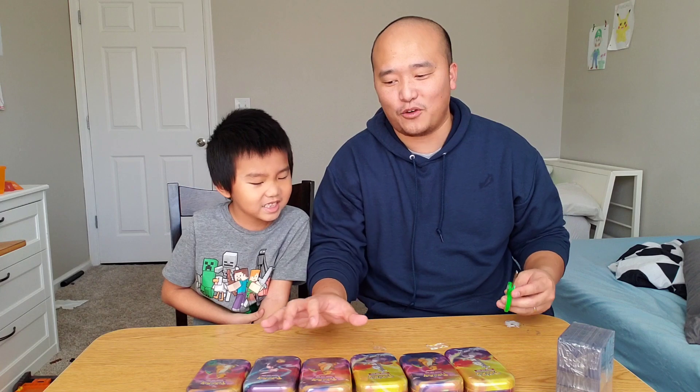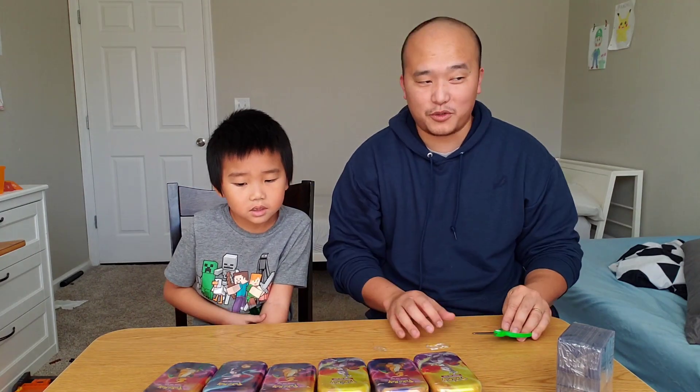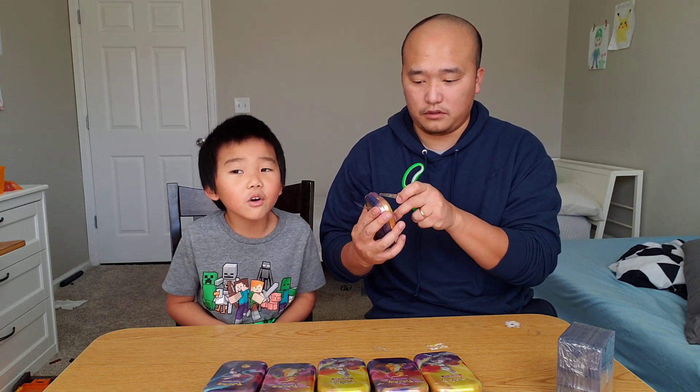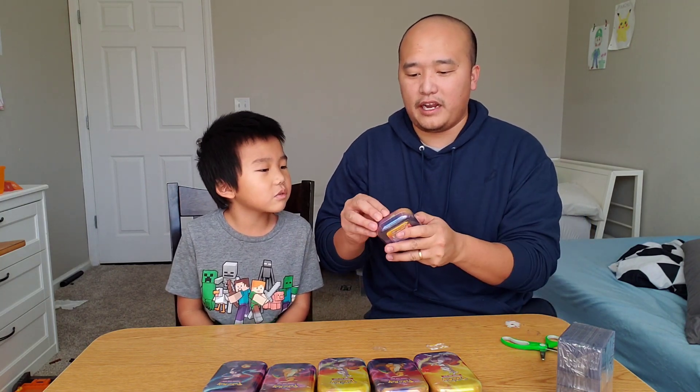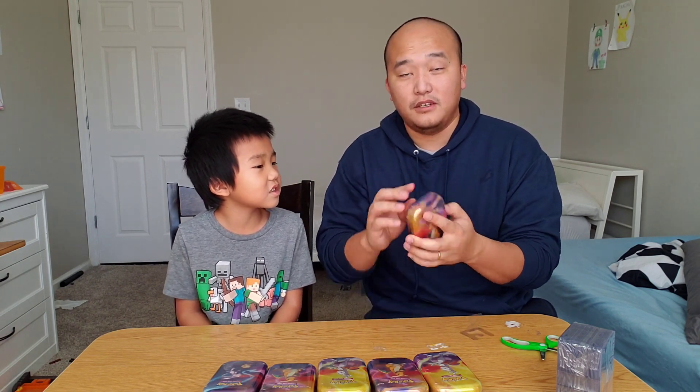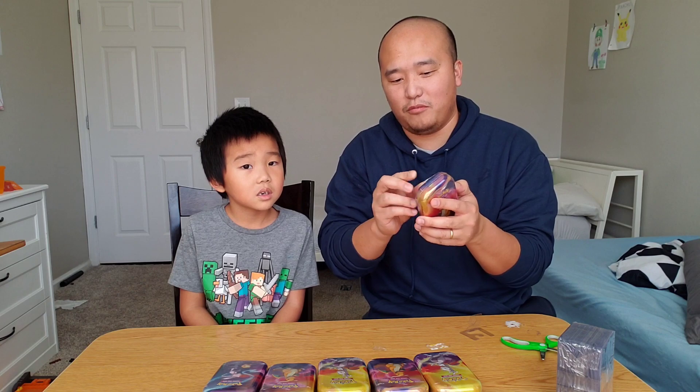This is the one that looks like the original print. These tins actually have a thing in the back that we can open up.